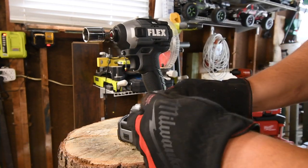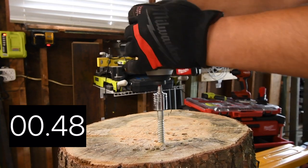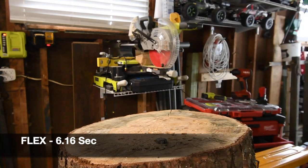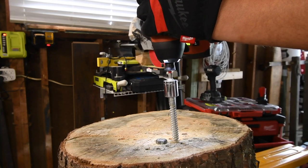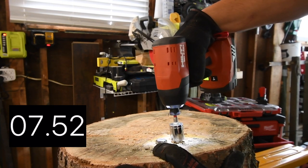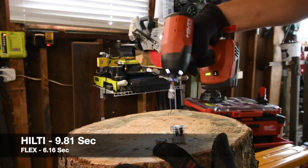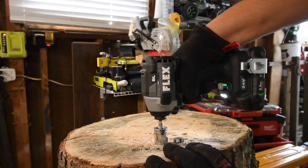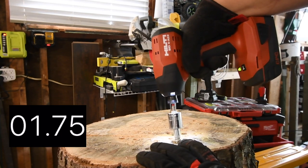All right, next let's do a four inch by half inch lag. We're using a Craftsman three-eighths to a quarter inch adapter. Ready, go. Time — that should be it, yep. Hilti's uses a quick insert collet. Ready, go. Time. Let's take Flex's out. Ready, go. Let's take out Hilti's. Ready, go. Time.